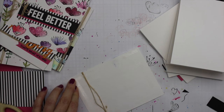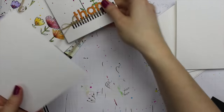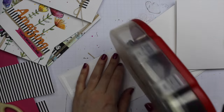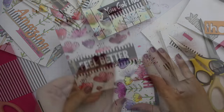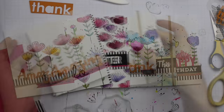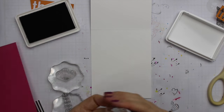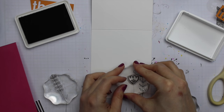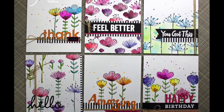Once all the sentiments were done I moved on to the card bases. I cut down all my cardstock sheets to four-and-a-quarter by eleven inches and scored them at five-and-a-half, so they're all top-folding A2 size cards — four-and-a-quarter by five-and-a-half. I used my ATG gun to apply a generous amount of adhesive to all of the panels, because many of them have string and are a bit bumpy, and adhered them all to the card bases. As a final step I opened up all the cards and stamped a few flowers on the inside with MFT Black Licorice dye ink — I used dye ink rather than Versafine because Versafine takes longer to dry on regular cardstock and I didn't want to smear the inside.